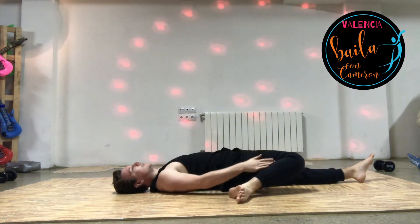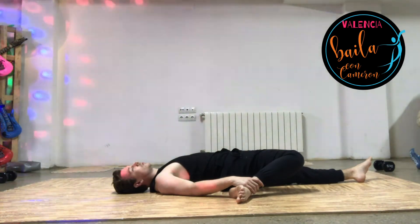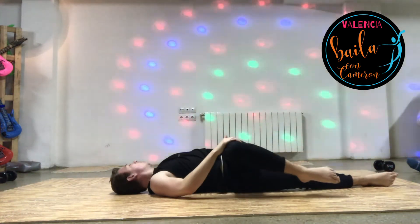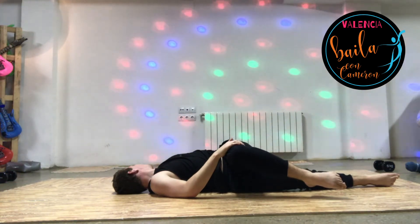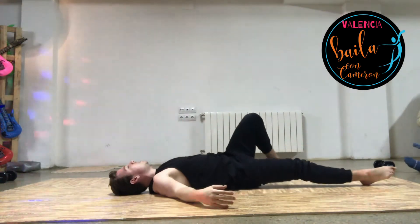Stretch out. Come up with yourself. Other side — lifting your left leg here. Drop it over. Still up to the opposite way. You're going to bring it up and drop your hands to the floor.